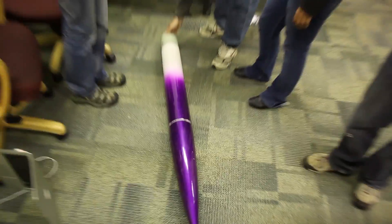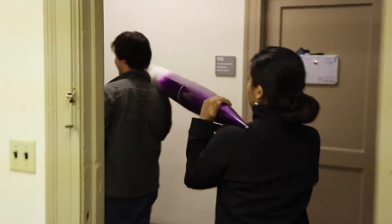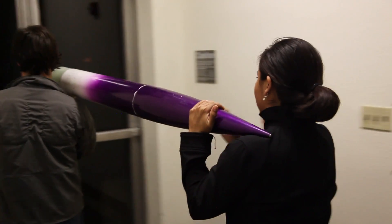This ended up being a system of two phones and an Arduino microcontroller connected to sensors. At 9 at night, we packed everything into a rental minivan and drove to Nevada.